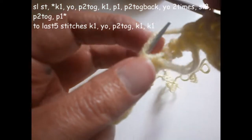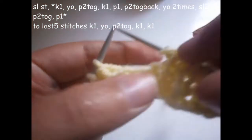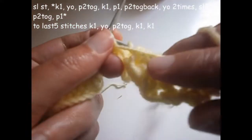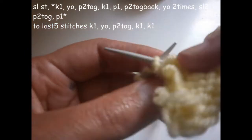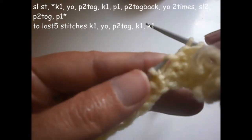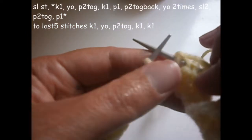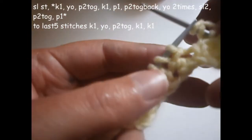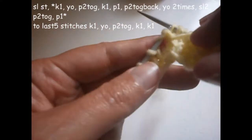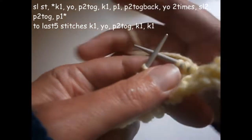You slip the next two stitches like this and you turn the thread two times on the needle. Now the next two stitches we purl them together, and purl one. Now we're going to start again from the beginning. We knit one, we turn the thread on the needle, and we purl the next two stitches. Then we knit the other stitch, we purl one.